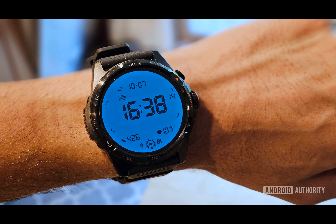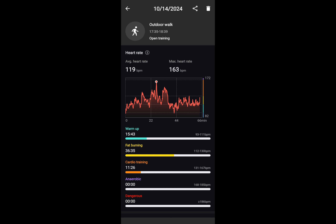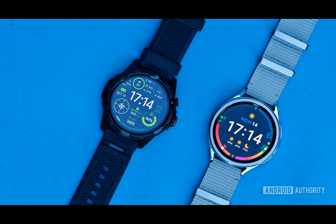Are you on the hunt for a smartwatch that can keep up with your active lifestyle without breaking the bank? Look no further than the TicWatch Atlas. In this article we'll explore why the TicWatch Atlas is the perfect alternative to the Galaxy Watch Ultra, all for almost half the price.